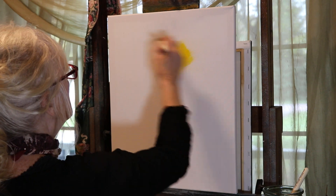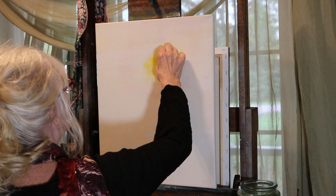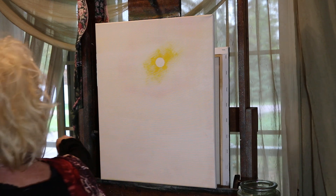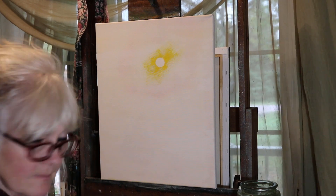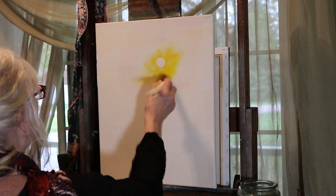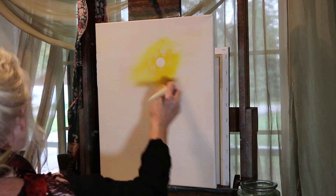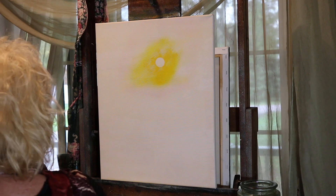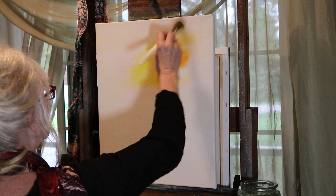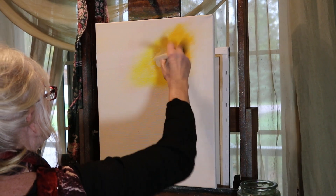Brush it so it's smooth and then I'm going to let it dry totally. When it's dry I'm going to peel that circle off and I've got a nice pretty white sun. Now I'm going to take some cad yellow in oil after that's totally dry and just brush that all around. Then I'm going to take some cad yellow deep hue — it's kind of an orangey yellow. It works really nice, I like it.